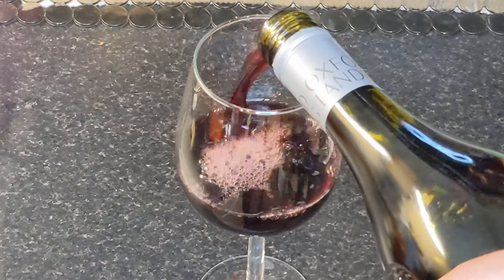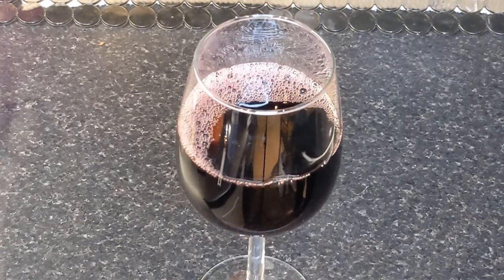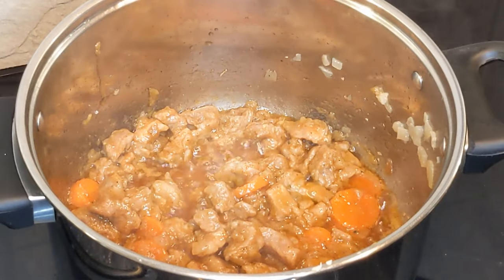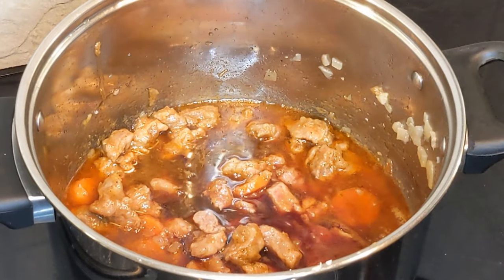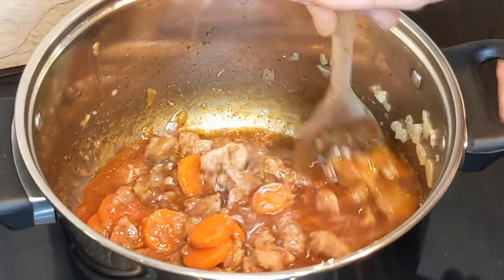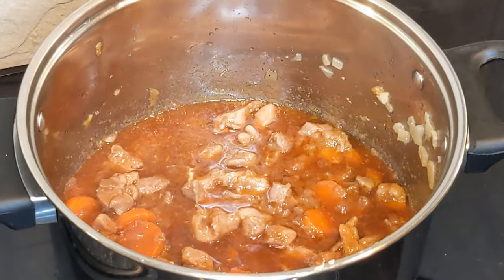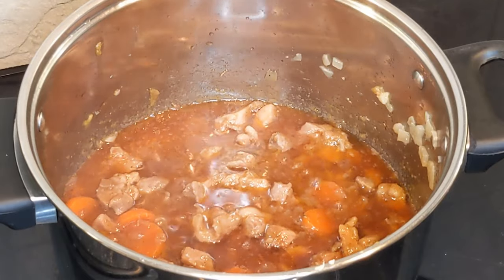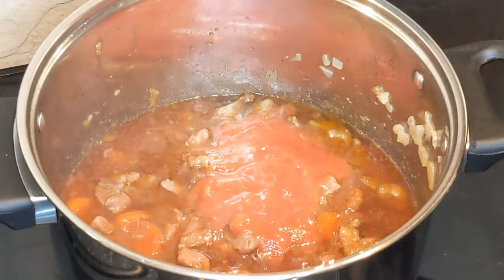It's time to pour a glass of good red wine. Cheers! Let's put one in the dish — that's why it's called wine kebab. I also add the tomato puree; with it, the sauce becomes fantastic.